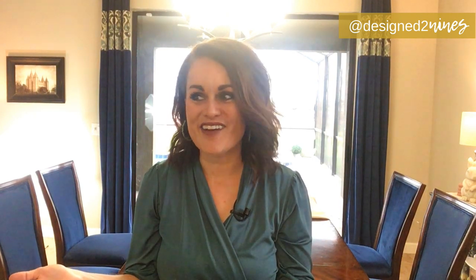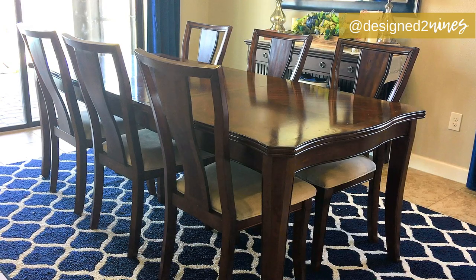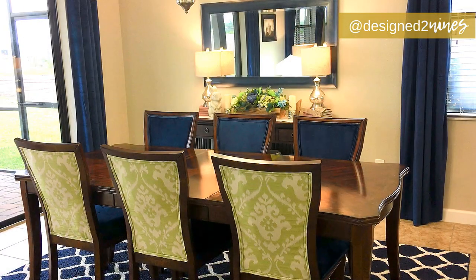Before we get too far into this, I'm just wondering what you think of my dining room table makeover. I am so happy with how it turned out, but let me know in the comment section below what you think about the before and after now that you get to see the whole thing.